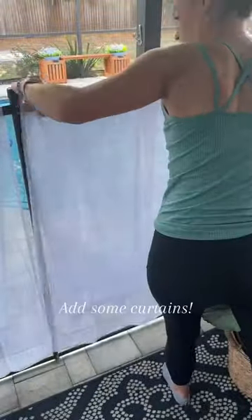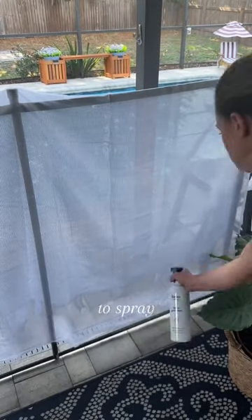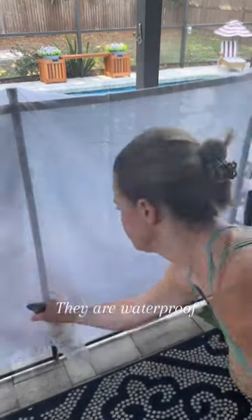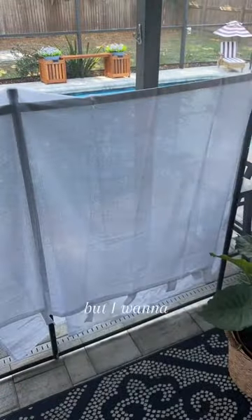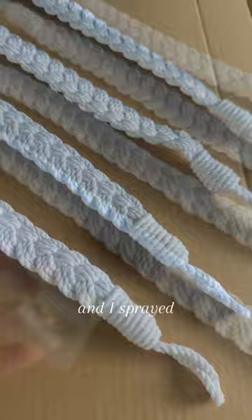Want to turn your outdoor living into a resort style living space? Add some curtains. I found them on Amazon and I also got this fabric protector to spray all over them. They are waterproof and they're made for the outdoors, but I want to make them really last. I also ordered these little boho curtain tiebacks.